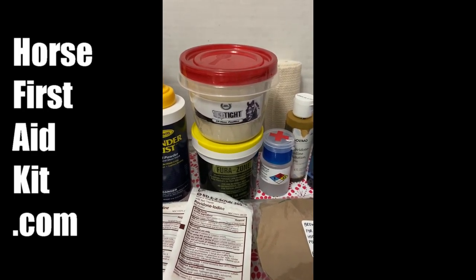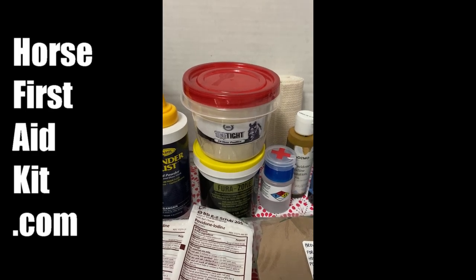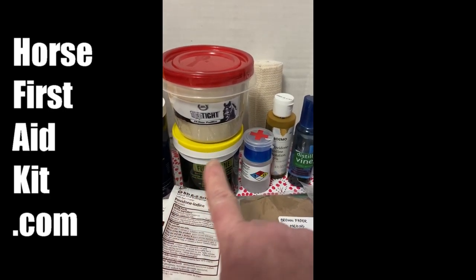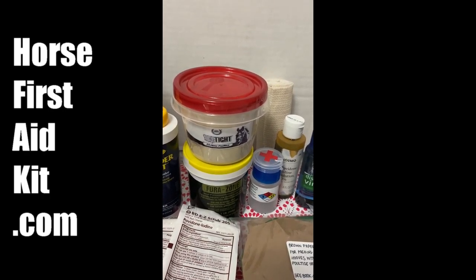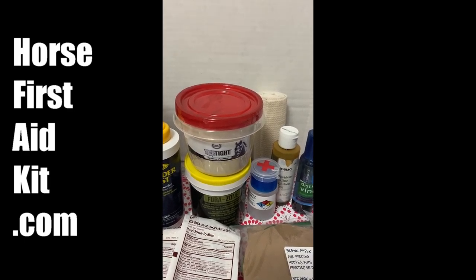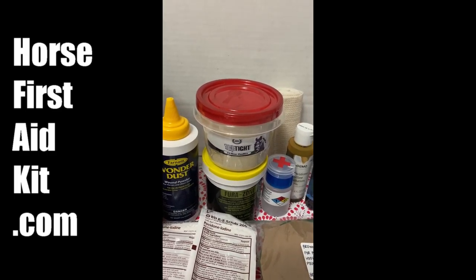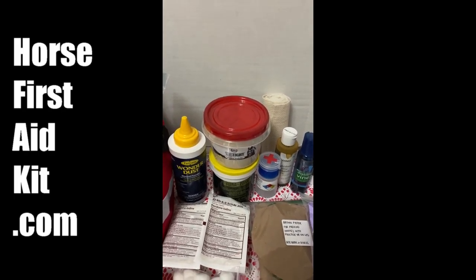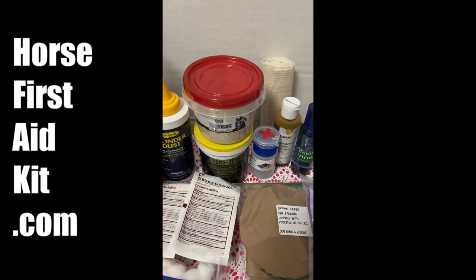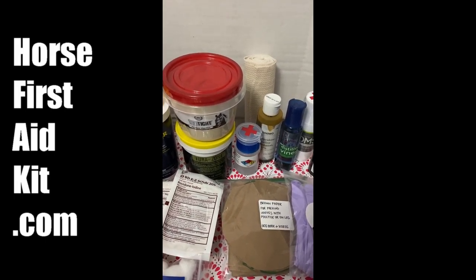And then a fairly small container of ice-type poultice, but that's enough to wrap probably eight legs. Then I have furacin, and the only thing I use furacin for is doing a furacin DMSO sweat on joints. I have videos that show you how to wrap a horse in a poultice and how to do a furacin DMSO sweat, which is an amazing way to get swelling out of a joint. After you pull the sweat off, wash it off, take your horse for a walk, and most of the swelling will come down in that process.